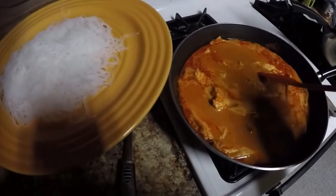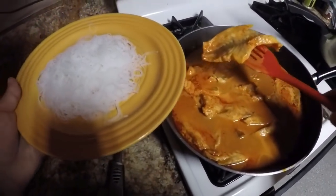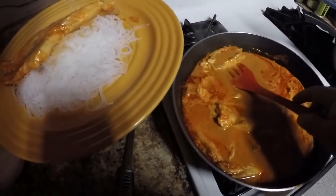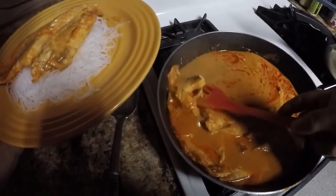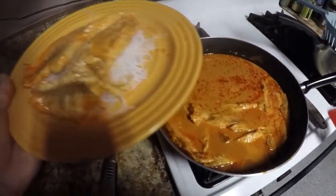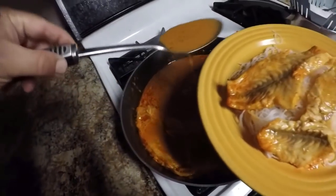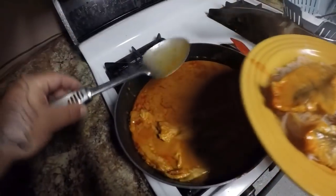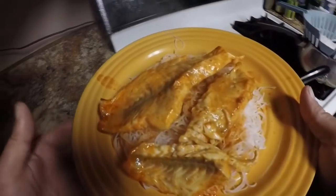Alright guys, I've got my plate of noodles. Let me give it a nice flight of fish here — oh boy, that looks awesome. Another piece right here; some of it's falling apart. We'll get some sauce on there. That looks good guys, I can't wait to try this.